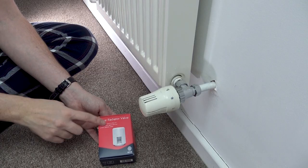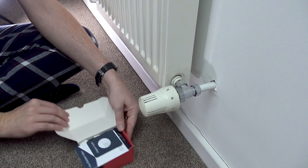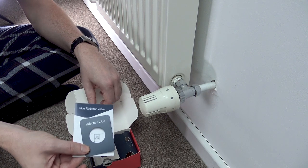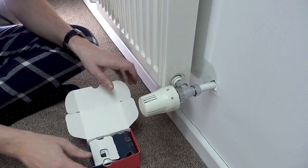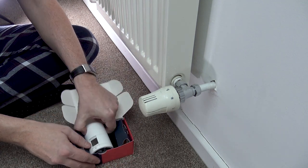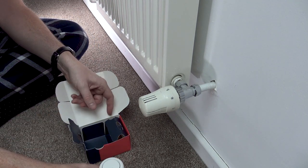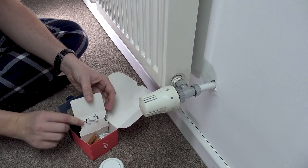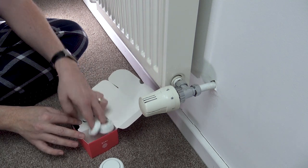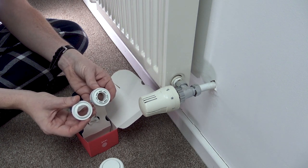Before we get installing, let's take a look at what you get inside the Hive TVR valve box. Opening it up, the first thing we get on top is some instructions and a sizing guide — we'll get to those in a second. Underneath the first cover, we have the actual Hive TVR valve itself. Under the second cover, you get an Allen key, two AA batteries, and two different adapters for fitting these to your radiator, all of which is explained in the app as you go through the setup process.